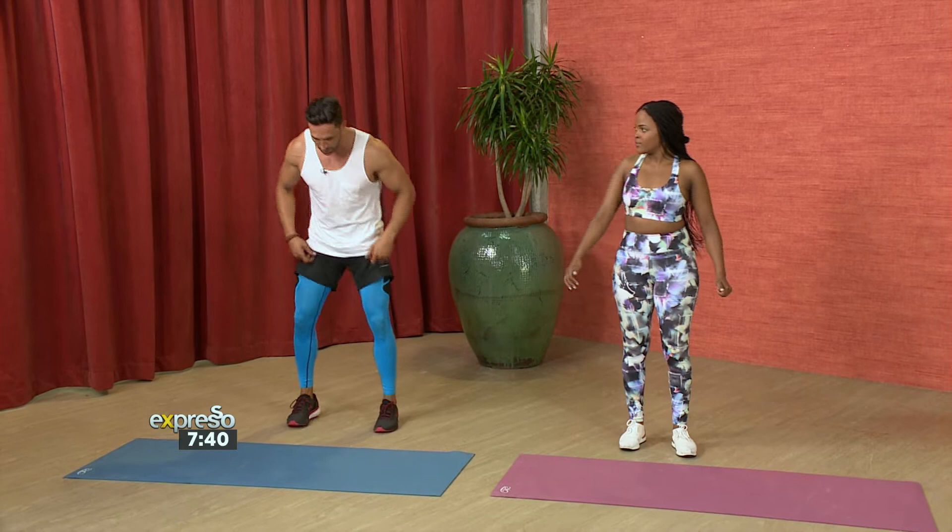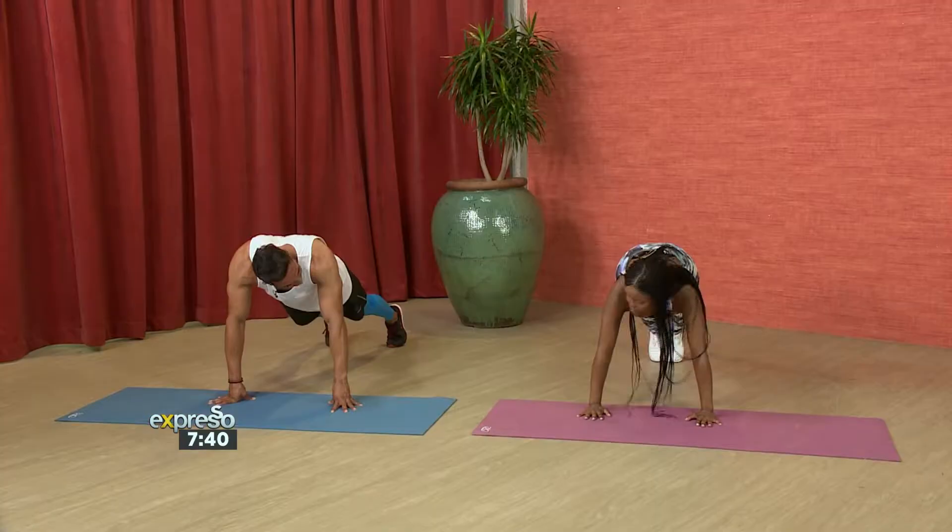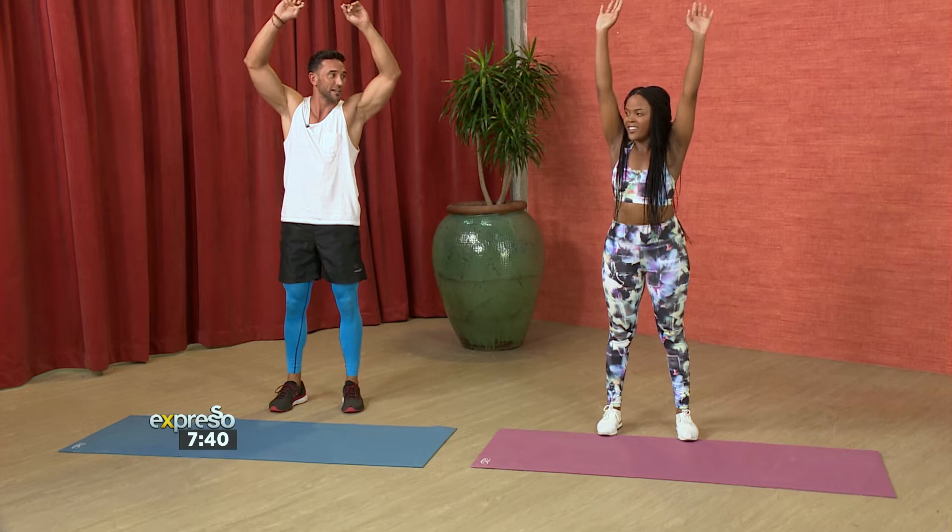Burpees is very simple. All you're going to do is go down, then kick out. Make sure that you keep your abs tight. You're going to kick back in and give yourself a little jump. Some people do modified jumps — they don't jump up all the way. You've got to think about the impact on your knees depending on your age.